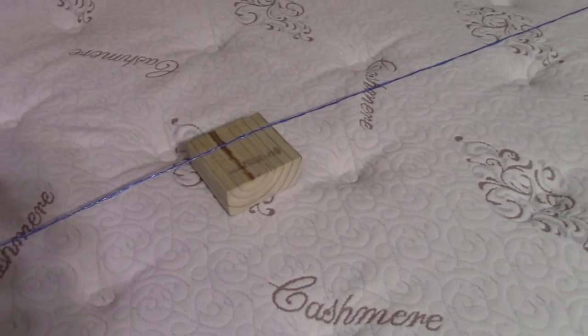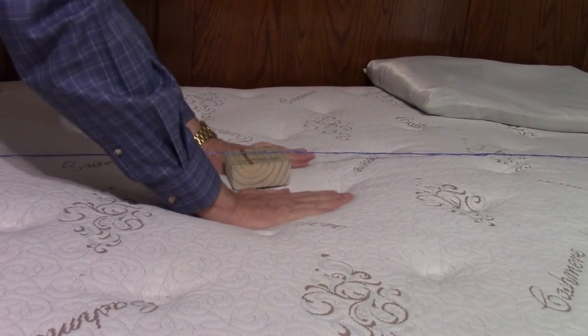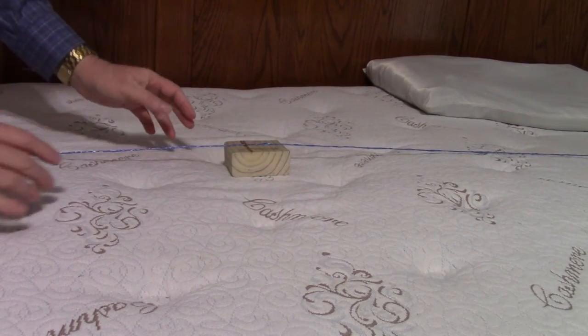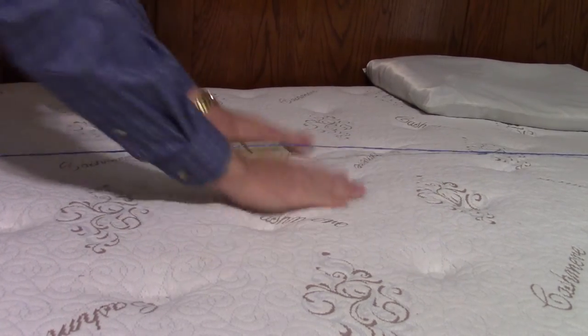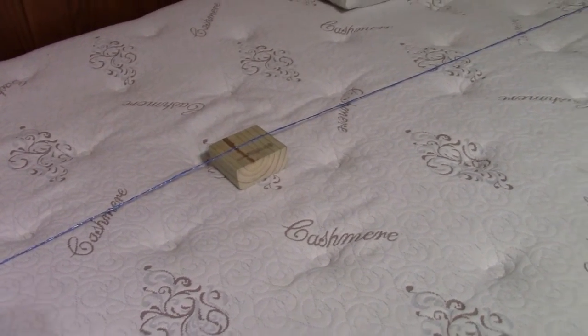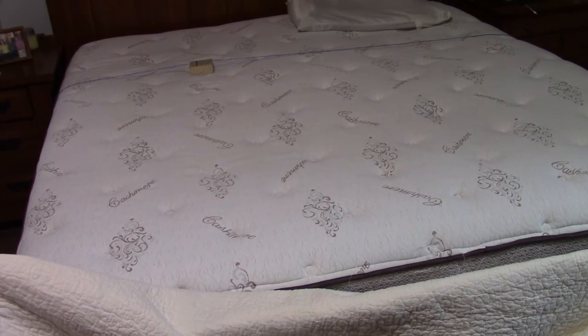To demonstrate what a warrantable defect would look like, I'm setting the block up on this bed. For this to be a warrantable defect, the impression would have to be that deep — and it's still bouncing up from there. The inch and a half measurement is pretty common across all manufacturers. You'll also notice on this bed that a lot of times people complain about a high spot in the middle, and you can see there is one here, but that is completely normal.